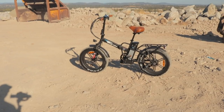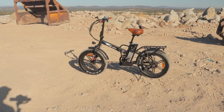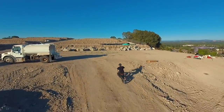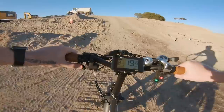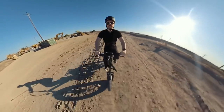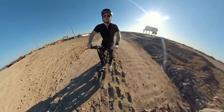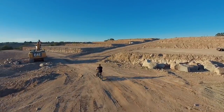We've shown you the main points of this bike — it's pretty fun. The next thing to do is take it for a test ride.